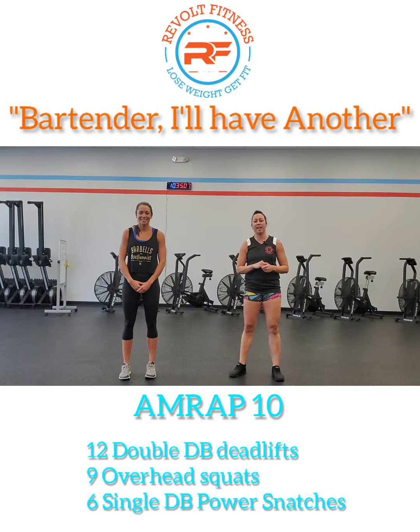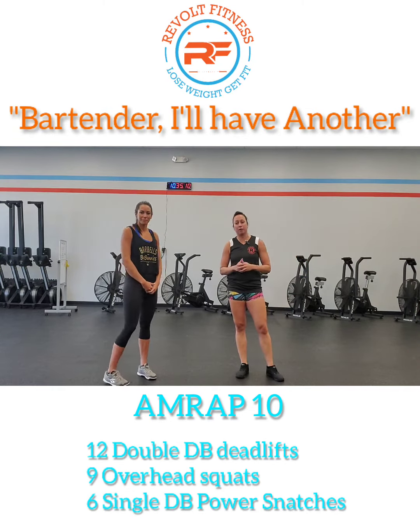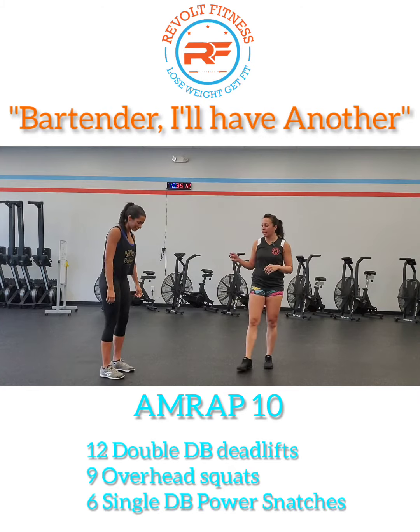Kat here is going to demo our warm-up today. We are going to do 60 seconds of each of these movements. First, we're going to start with a push-up and a down dog.